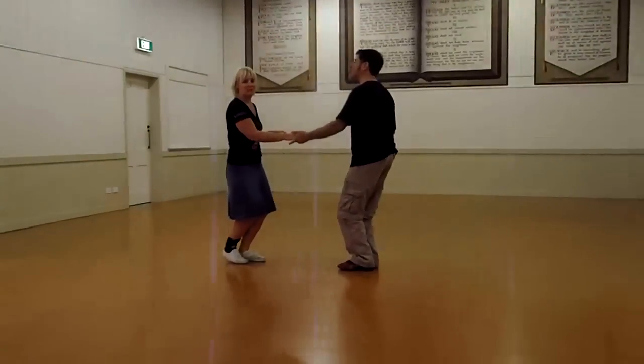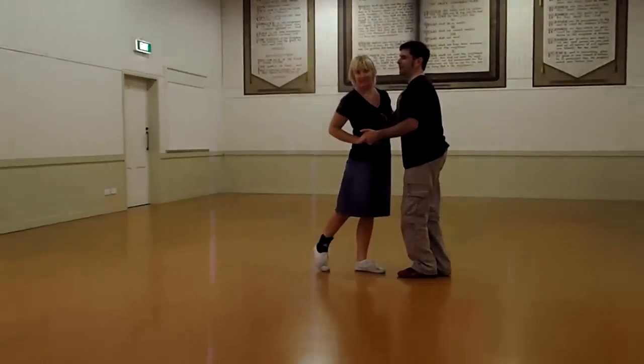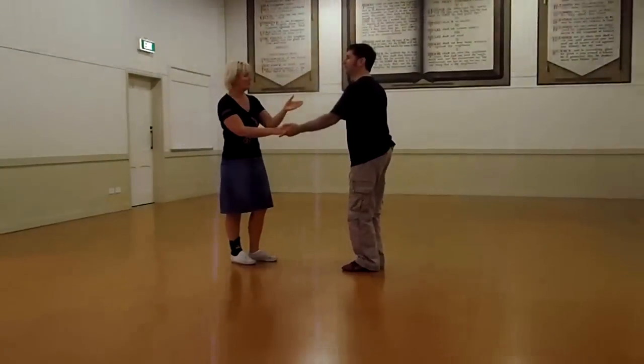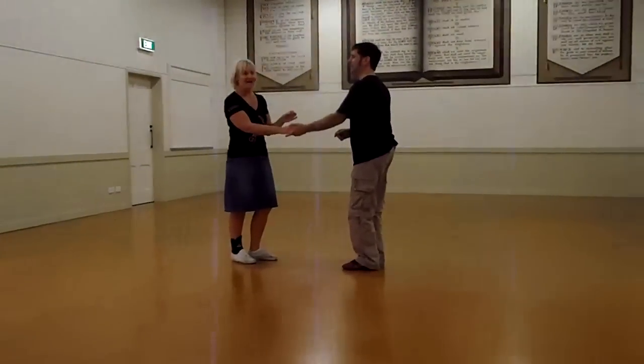Ladies, just remembering not to add to it and start barreling into him, because it's really hard to work with that compression. Ladies, remembering that if you create that movement, that's what's going to come at you.